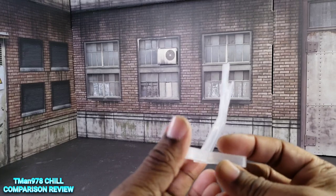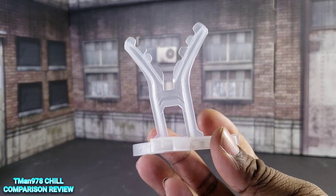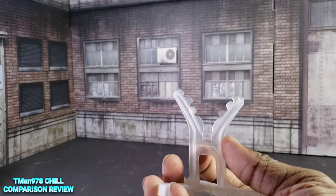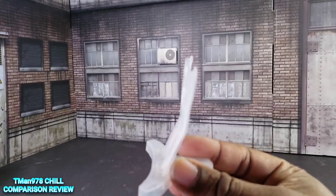I'm not sure if Vulture actually came with this in his packaging, but here we go — this is a stand for when he has the wings on and you're just standing him there. It helps him get a little bit more support, like a third leg.